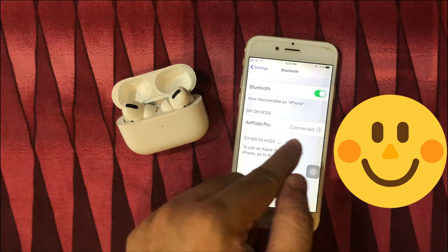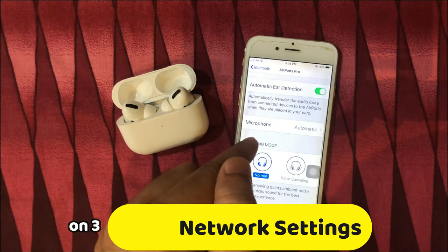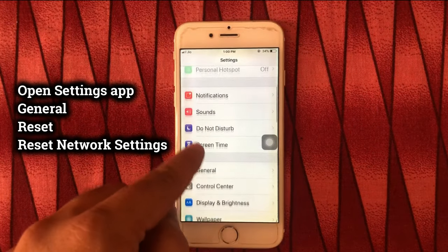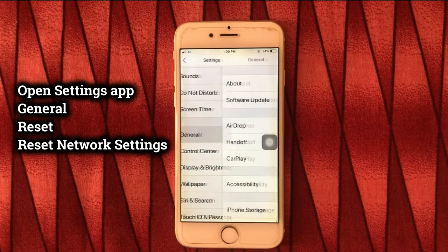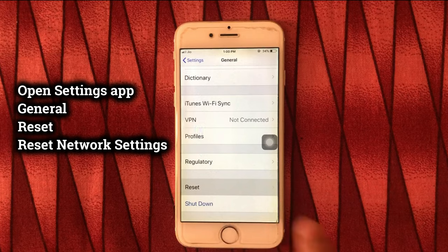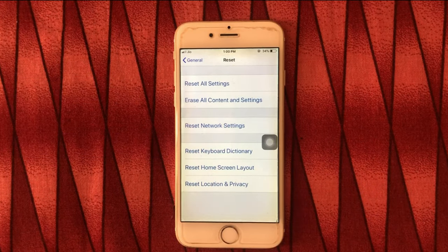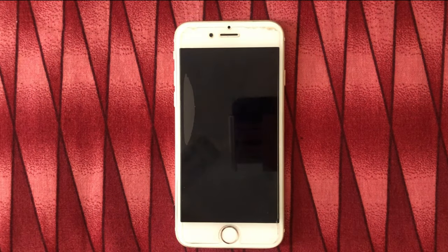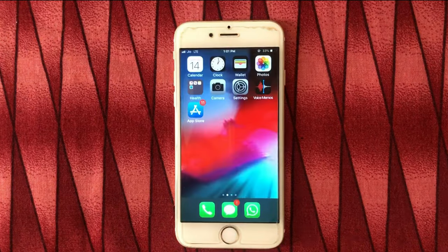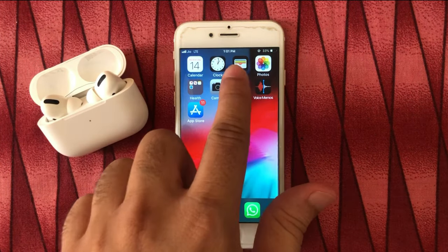Still getting the same error? The next solution is to reset the network settings of your iPhone. Open the settings app on iPhone, tap on General, and scroll to the Reset option. Tap on Reset Network Settings, enter your iPhone passcode, and again tap on Reset Network Settings. Your iPhone will reboot once. Now try to connect your AirPods Pro with iPhone from Bluetooth settings, as explained earlier in this video.